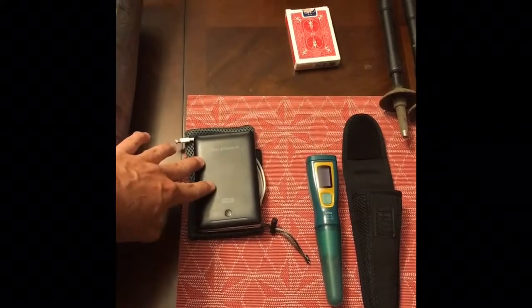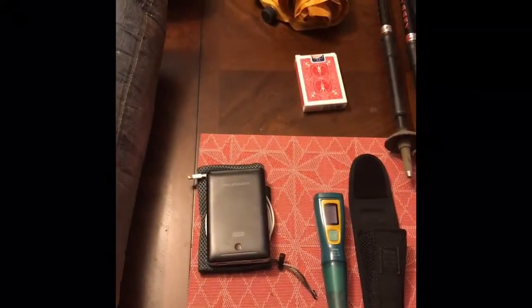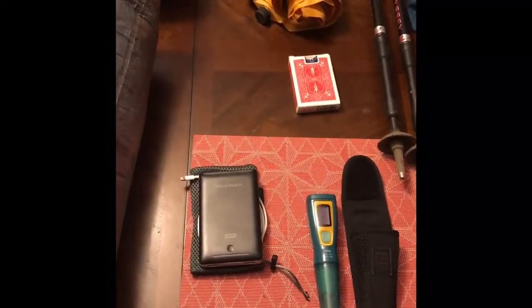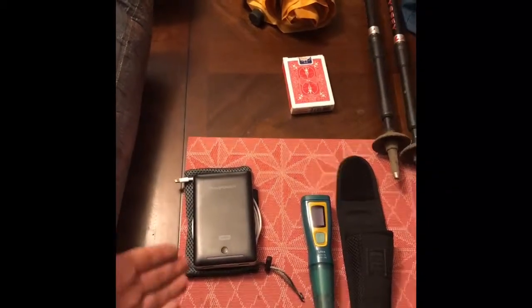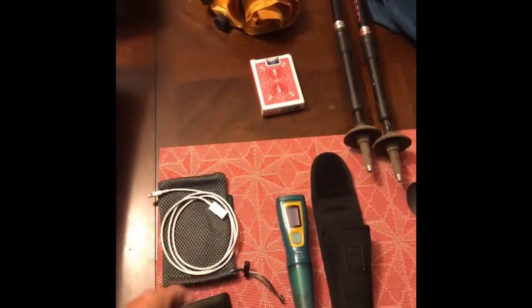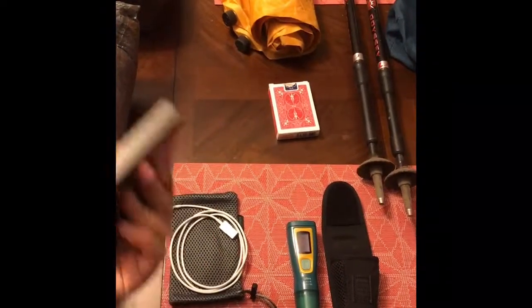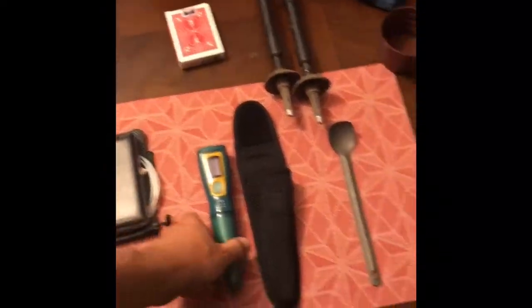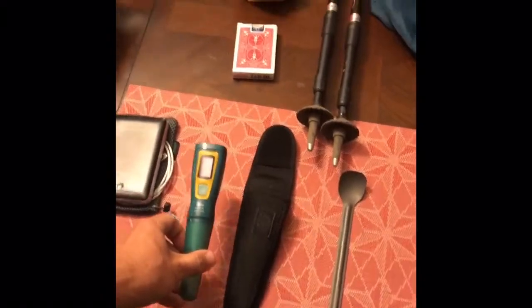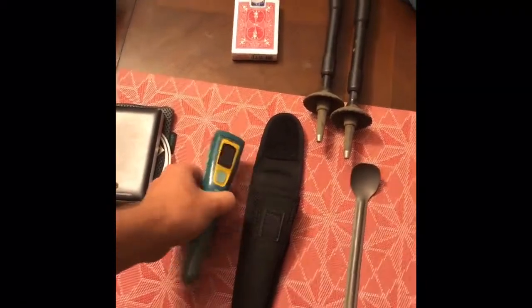Obviously for a little entertainment we've got some playing cards. I'm going to be doing all my powering off of this RAVPower external battery — it's going to give me plenty of juice. I'm going to be able to power my iPhone and everything I want to do right here with this thing. It weighs about a half a pound and I can charge my iPhone six times with it.